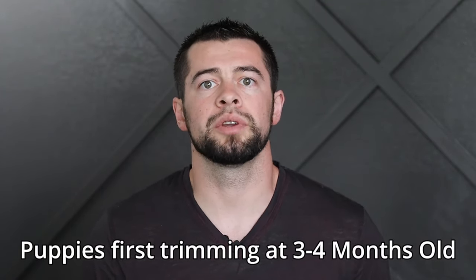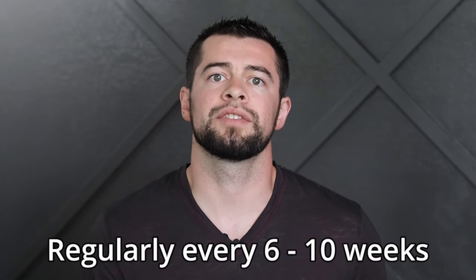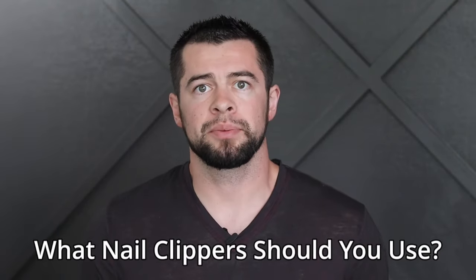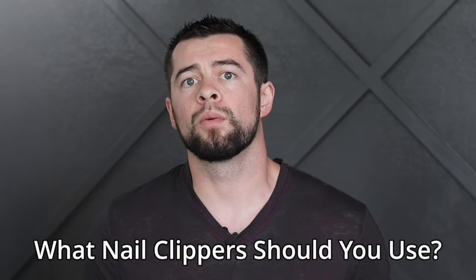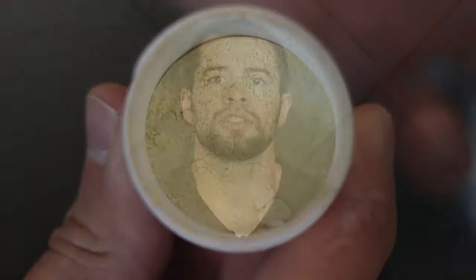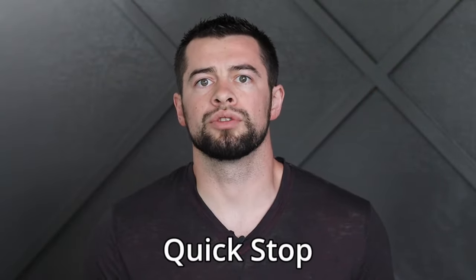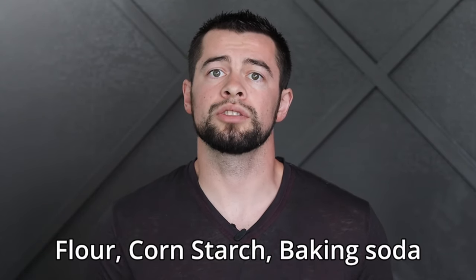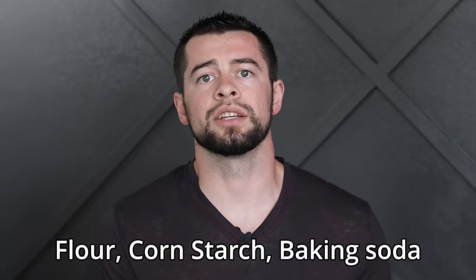A puppy's first nail trimming should be done between three and four months old, and a good rule of thumb is to cut your dog's nails every six to ten weeks. The type of nail clippers I prefer are the scissor type, and there's also the guillotine type that work but they have a few limitations. Quickstop is a cauterizing agent that stops bleeding if you do cut the nail too short. Some other household products like flour, cornstarch, or baking soda can each help stop any bleeding as well.